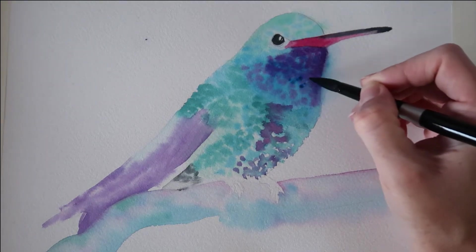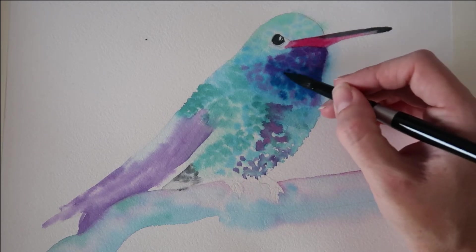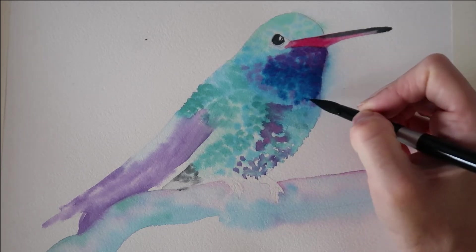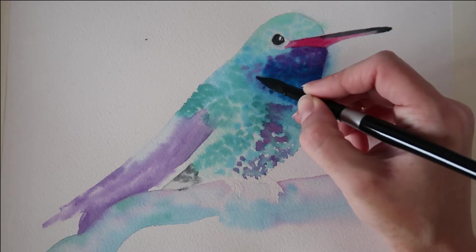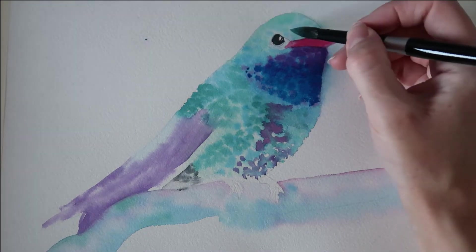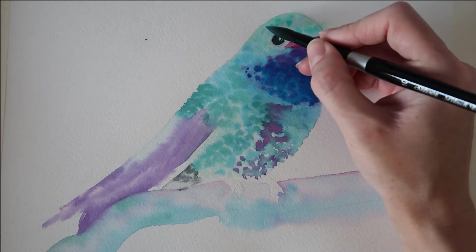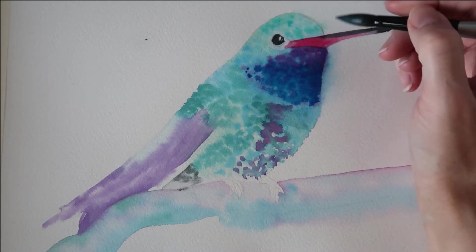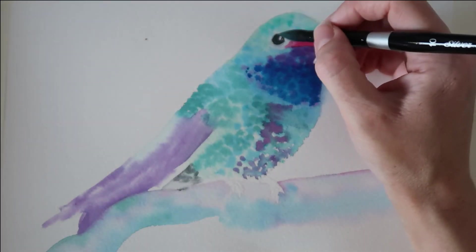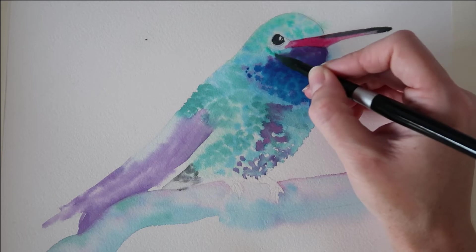I've got some Winsor & Newton Windsor blue green shade and I'm dotting that on, overlapping some of the purple as well. I want some of that previous layer to show through so I am skipping areas. I've got the aqua green from Winsor & Newton and I'm dotting it in some light areas on the head. I want to keep that the lightest area, so I'm leaving quite a few areas white down the back of the head and underneath the eye.